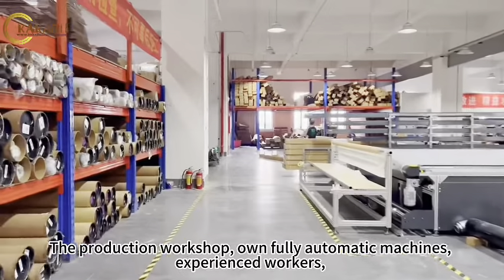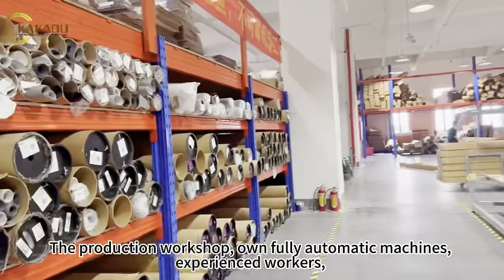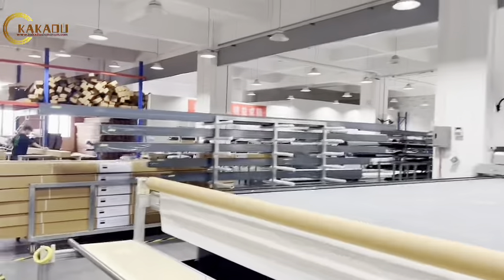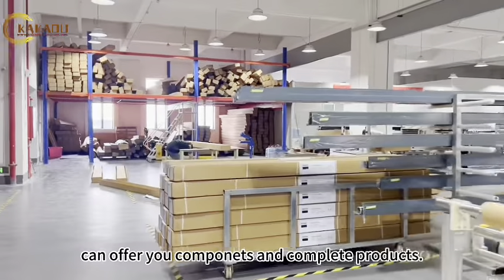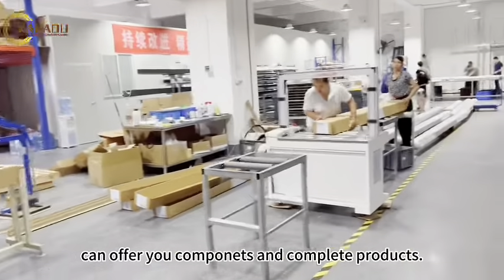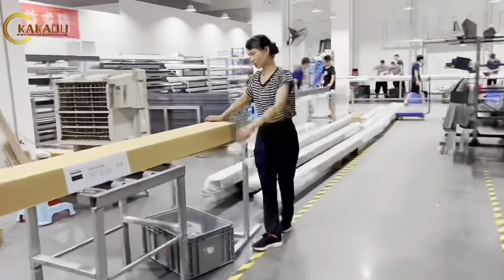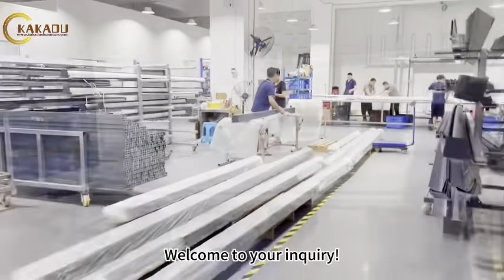Our production workshop runs on fully automatic machines with experienced workers. We can offer you both components and complete products. Welcome to send your inquiry.